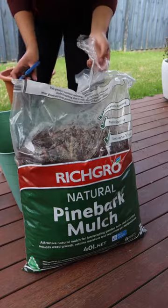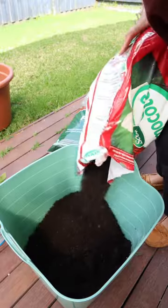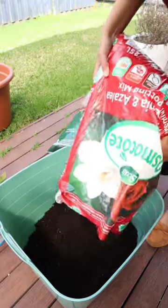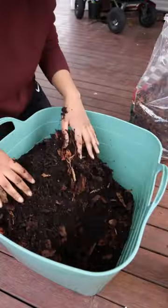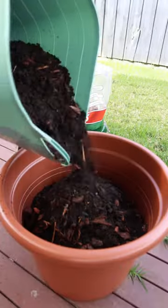The pine bark mulch is also on the acidic side and it'll help to aerate the soil. In a bucket, I added a 1 to 1 ratio of potting mix and mulch, gave it all a nice mix, and poured this mix into my pot until it was about two thirds full.